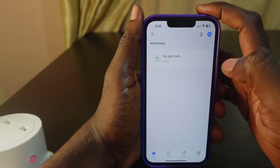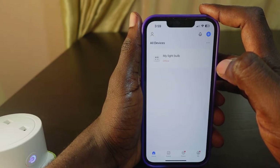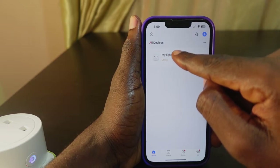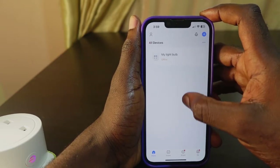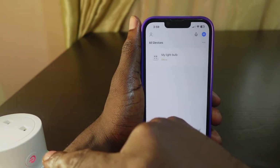Welcome to my channel. In today's video I want to show you how to get your smart life plug back online. As you can see, my smart plug is showing offline in the smart life app. If you have the same issue, follow my instructions. First, check that your smart plug is on and make sure your Wi-Fi is working properly.